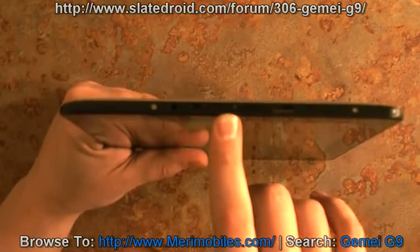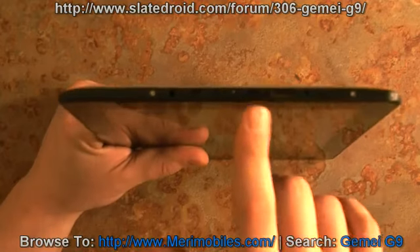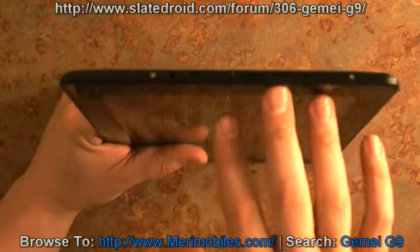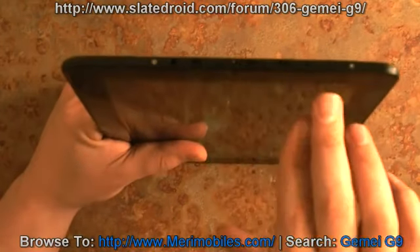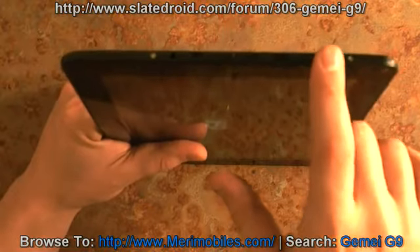This is the external micro SD up to 32 gigabyte. There's also a micro USB port for keyboards and different connections. Mini HDMI and power. And you have the power button here.